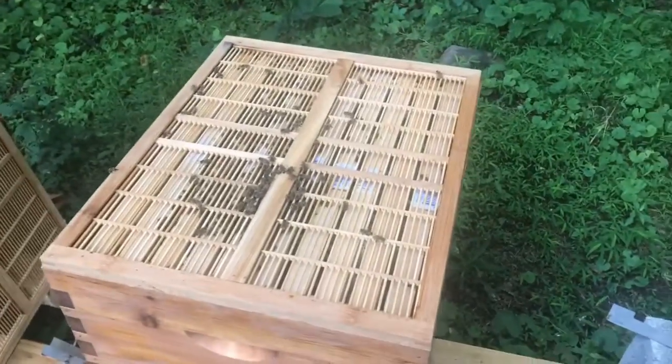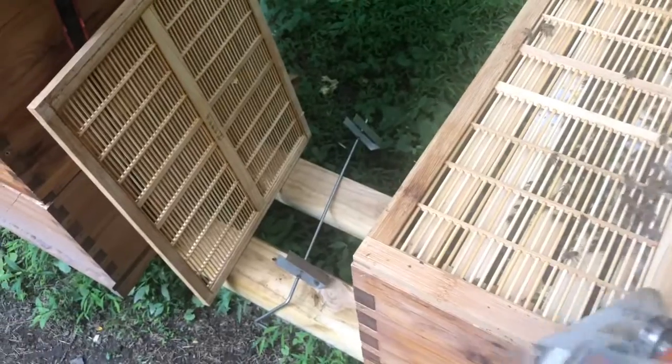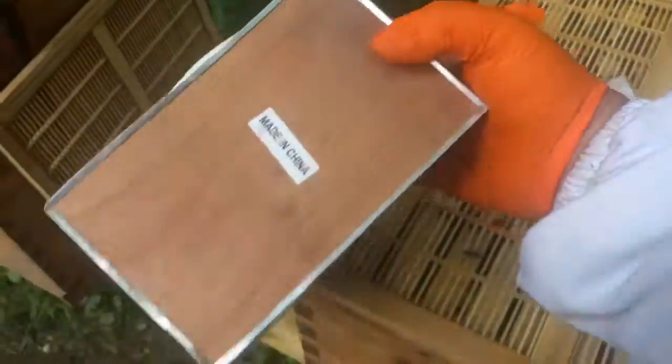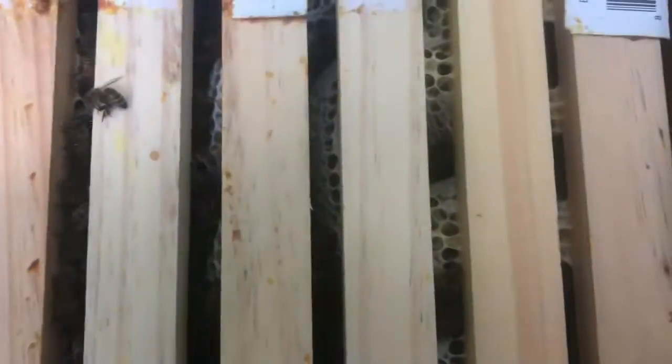I sprayed the sugar water on the flow frames like I wanted to, and I'm going to do the same thing here on the giant's hive. I'll smoke them a little bit, just like the last hive. I can see a lot of honeycomb in here. This is stuck down. It's all the way out to the end — they're doing a good job. I know it's all stuck together so I'm not going to be able to get it out. They're building sideways. It's very light colored — I can see the honey and I can see bees everywhere.